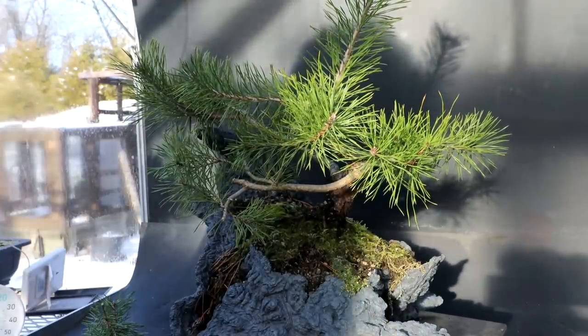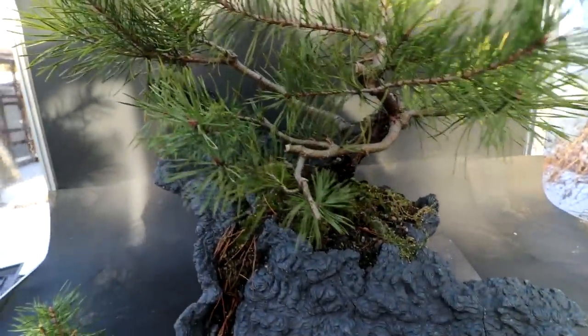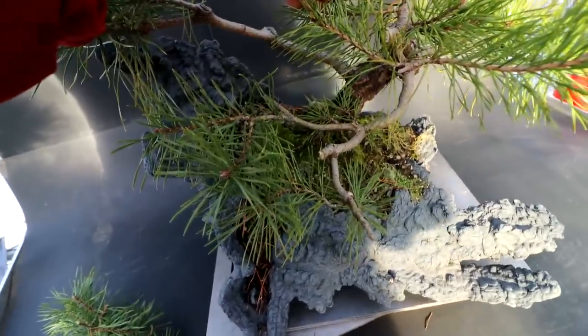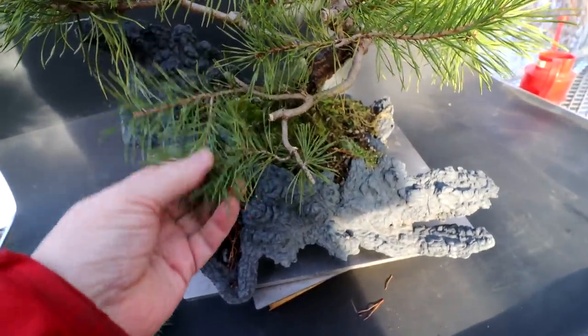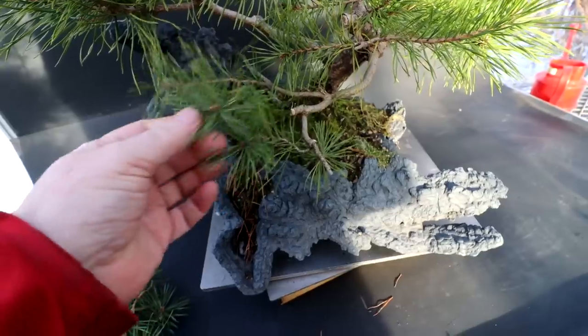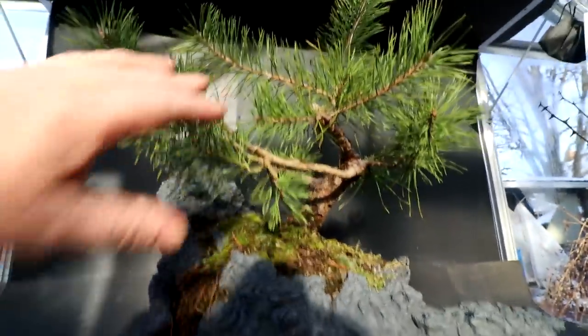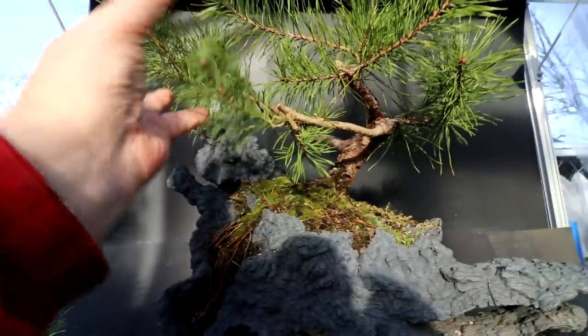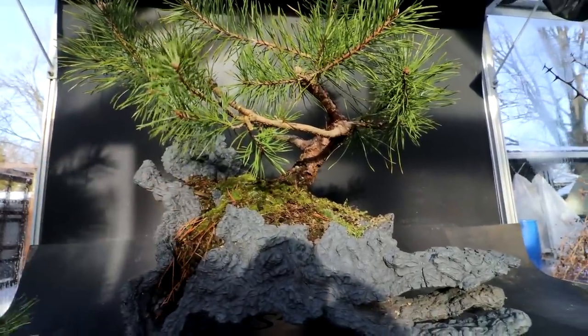Let's have a look at it. There's the branch when viewed from above. You can see it's got some nice structure, some good movement, some good taper. It's coming along. And then if we go down lower, you can see it's flat — there's nothing really sticking up much. So it's looking quite nice.